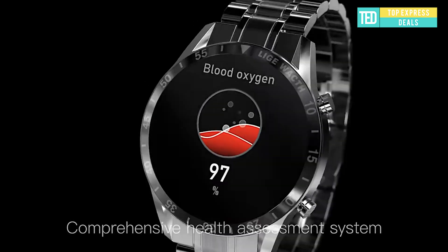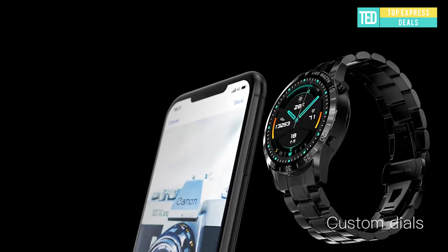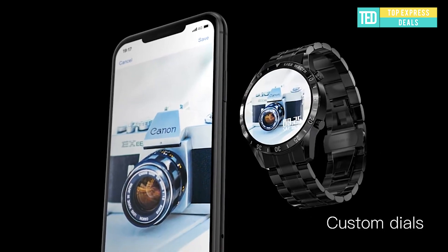Rich choices of self-contained dials, support for custom dials — whatever changes you like, all will bring you a different experience.